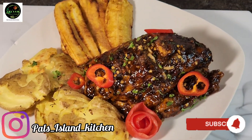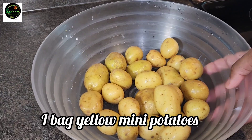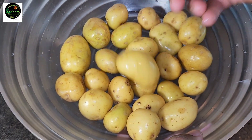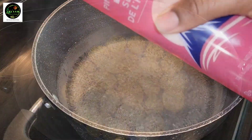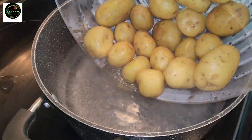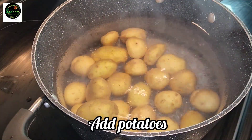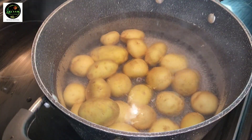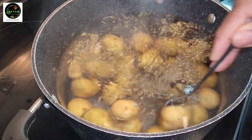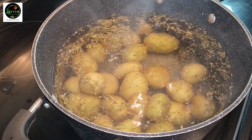Let's make some dinner! We're going to be preparing some potato and sweet chili chicken breasts. Here we have a bag of small mini Irish potatoes and our water on the stove already. We're gonna add some salt and then add our potatoes to it, then we're going in with some Italian seasoning — about a teaspoon. This is optional, I just love the flavor it adds.